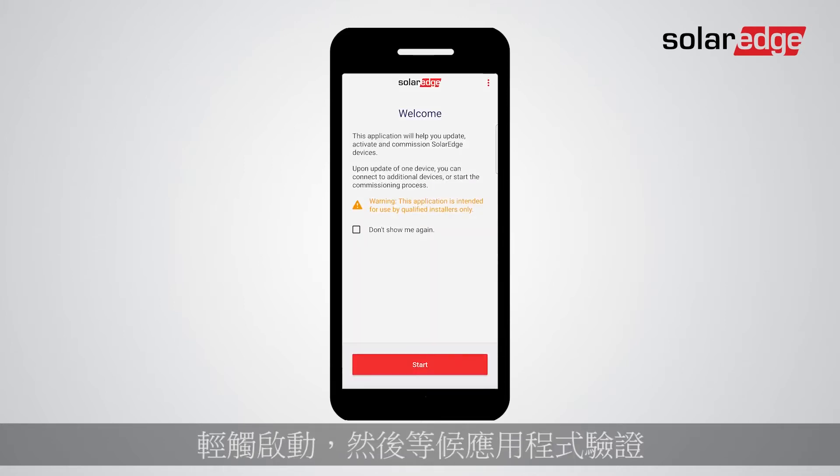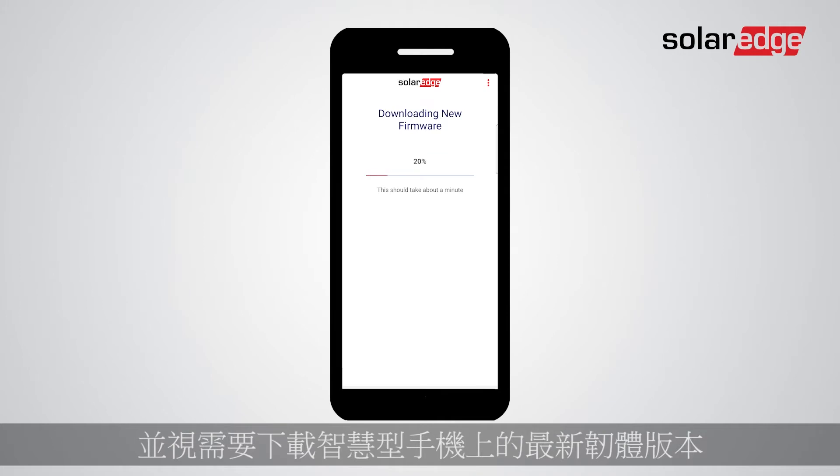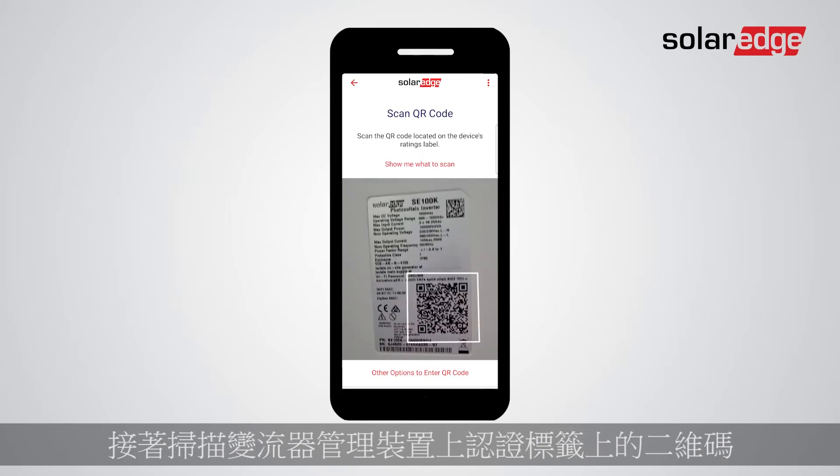Tap Start and wait for the app to verify and download the latest firmware version on your smartphone if necessary. Next, scan the Synergy Manager's QR code located on the certification label.